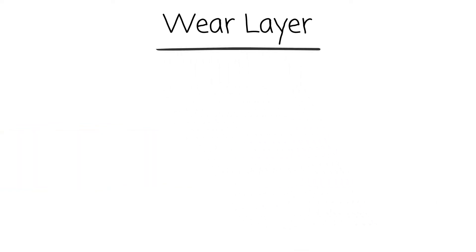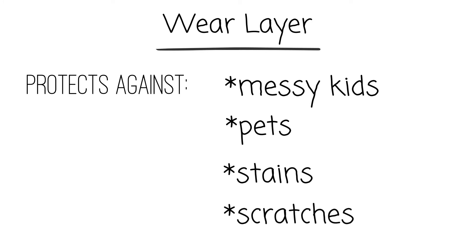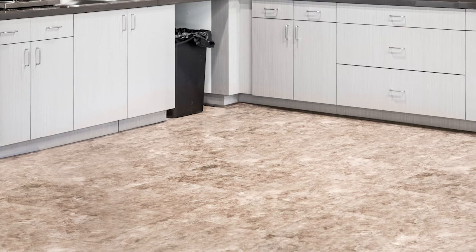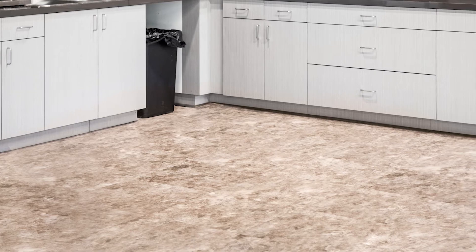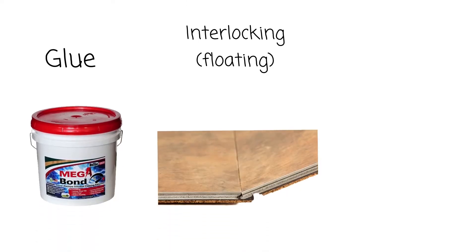If you have messy kids or pets, don't worry about wear and tear on your floor. The wear layer is the first line of defense against scratches and stains. We suggest a thicker wear layer for high traffic areas — this will keep your floors in great shape longer. You can install vinyl tiles three easy ways: glue, interlocking, or floating, and loosely.